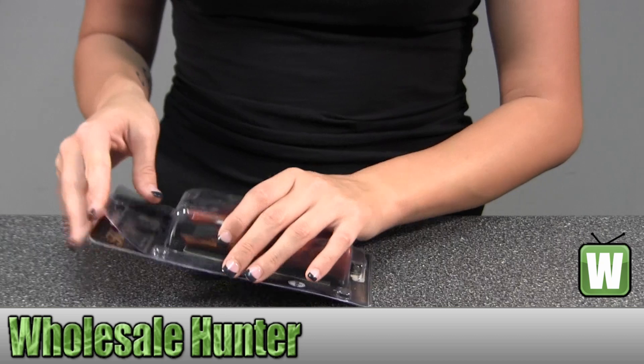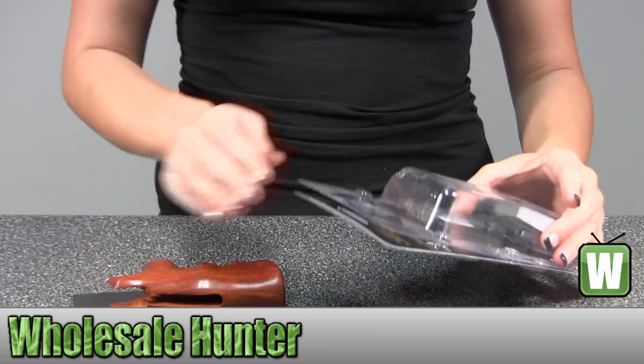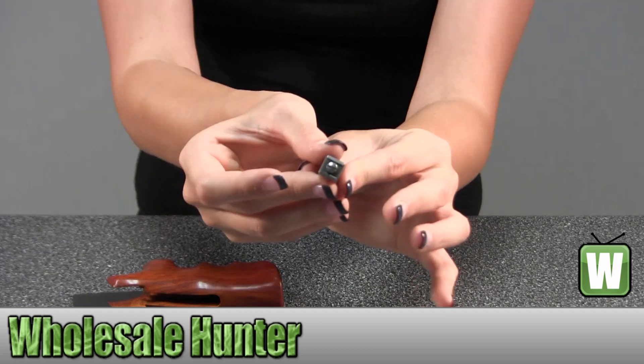I'm going to take this out so you can get a better look. Here you have your stirrup and screw.